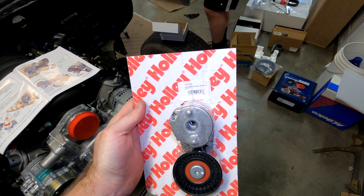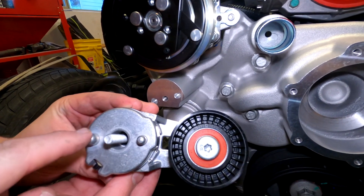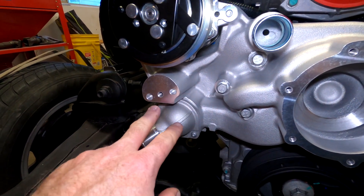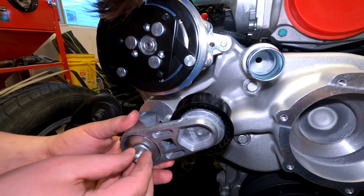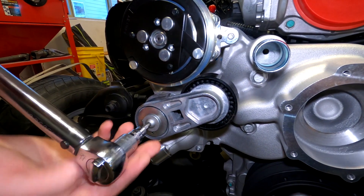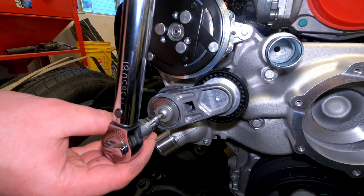This is the Holley 97-179 belt tensioner that we're about to install. There are a couple of knobs that align with a couple of holes in the aluminum and they don't look the same size, so there's really no way you can get this wrong. This is the only washer in the kit. The allen wrench size is five millimeters, and the torque spec is 18 foot-pounds.